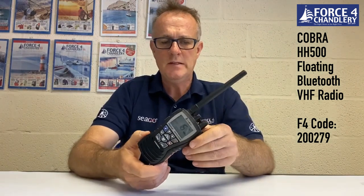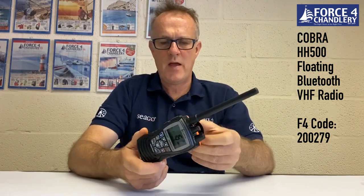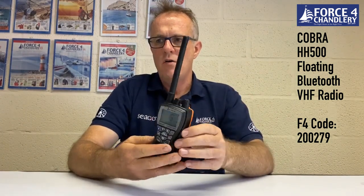The HH500 is packed full of features. We've already mentioned the Bluetooth and the Rewind and Say Again voice recording functions. It's a six-watt floating radio with a noise-cancelling mic that blocks background noise for clear conversations. It has a 'burp' feature for expelling any water trapped within the speaker grill. It comes with M1 and M2 marina channels, a 1000 milliamp-hour battery, and gives about eight hours of typical usage, taking five to six hours to fully charge from flat.